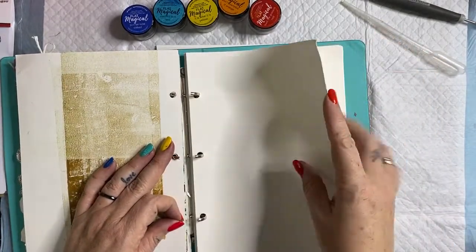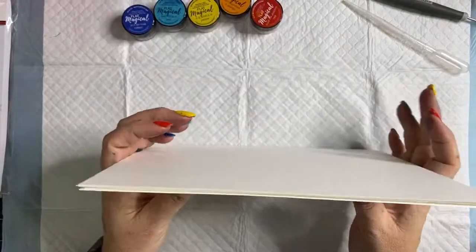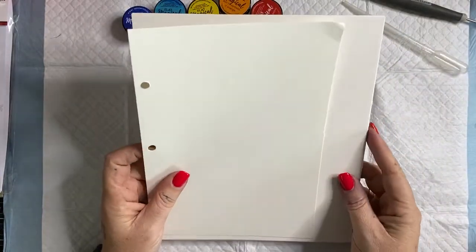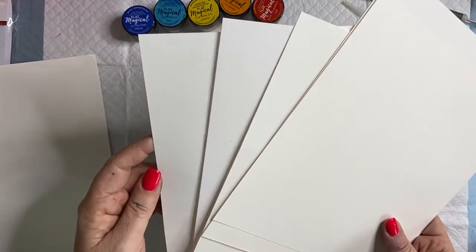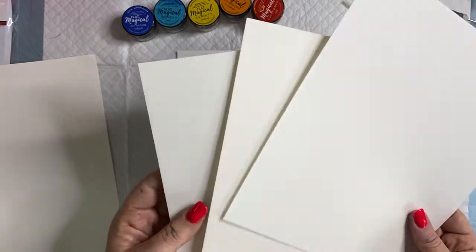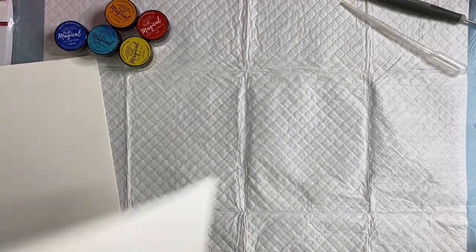I like to add my own pages in here. The pages that come in these Art by Marlene journals are perfect for working with acrylic paint and water, but I find the surface doesn't work to my liking. So I've got a few different samples of paper here to play with — some flat cardstock, some Vicki Booten Foundations paper, a marshmallow cardstock, and three different sorts of watercolor paper. I'm going to trim these back because I trimmed them to the wrong size.